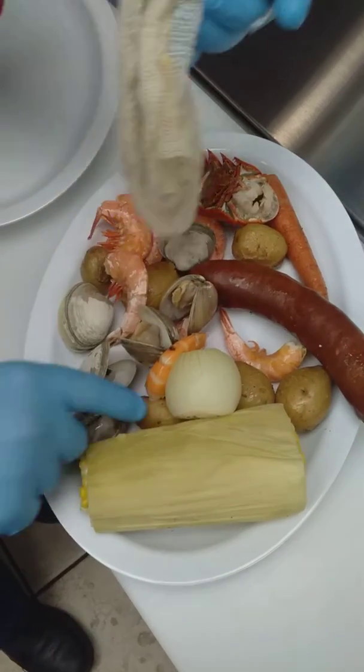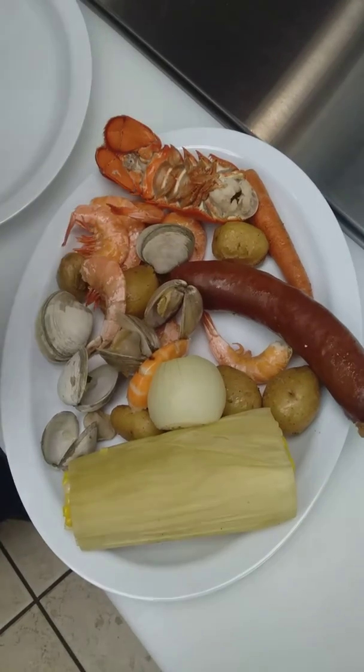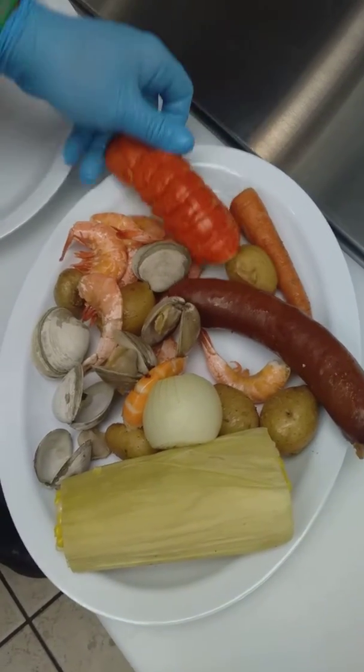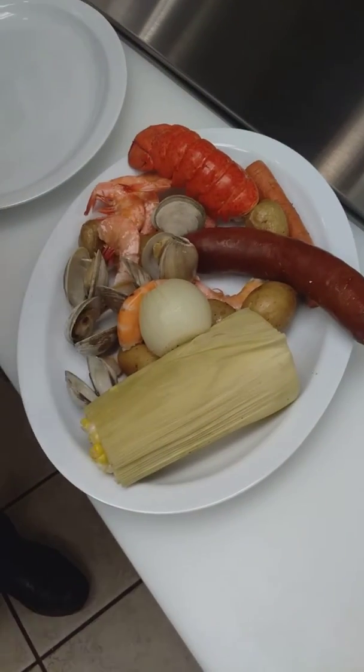These can be cooked in a steamer pot, or they can be put in a foil pan and cooked on the grill — whatever works best for you. But that's a meal for a king right there.